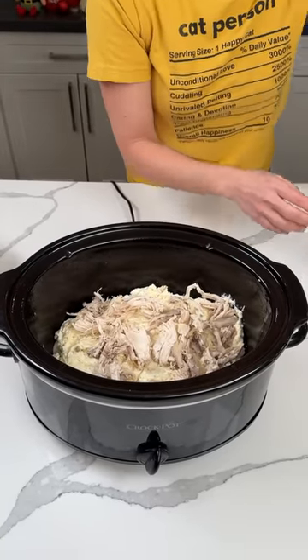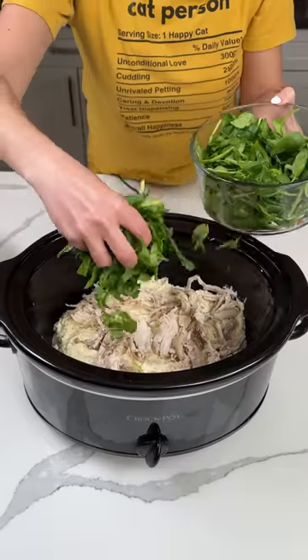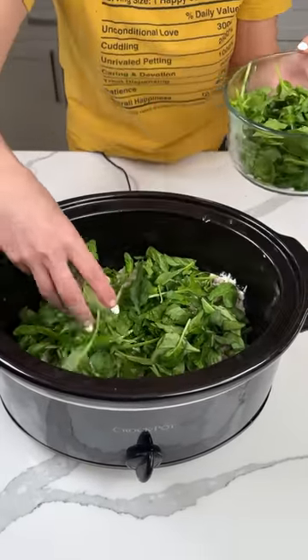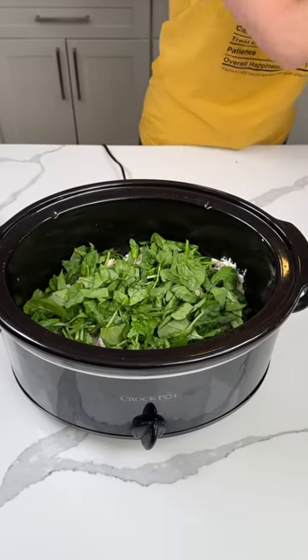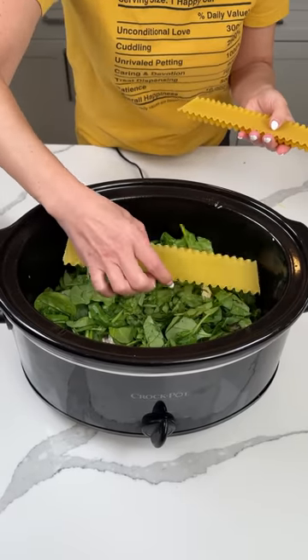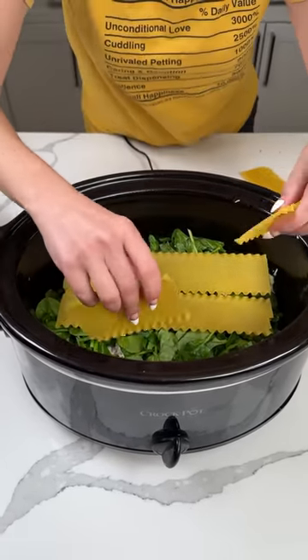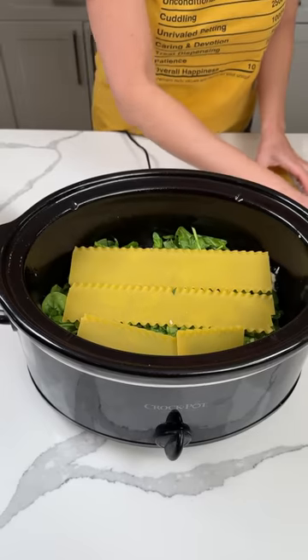I also have some fresh spinach. I attempted to chop it up but got lazy, so you can chop it up better if you want. We're putting a little layer of spinach right on top of our ricotta. Next, we're doing another layer of lasagna noodles — about four noodles per layer. I'm breaking them up as much as I can. I have a cheat sheet back here because there was too much to remember.